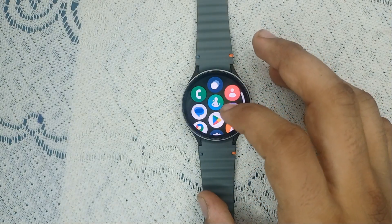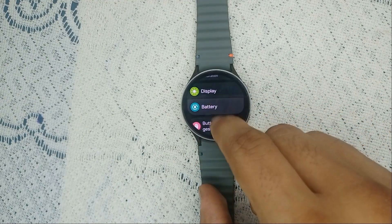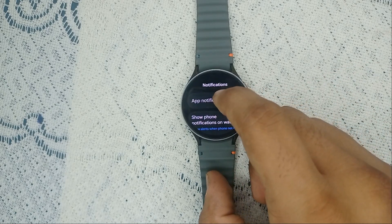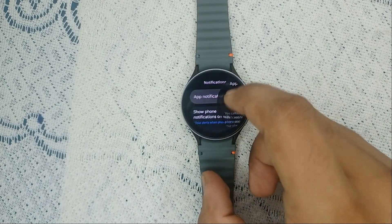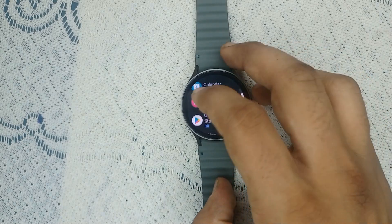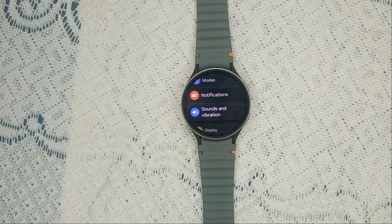Step three: adjust vibration and notification settings. It's essential to check your vibration and notification settings to ensure they are configured correctly. Go to Notifications and ensure that you have selected the apps that can access your notifications. Sometimes specific apps can cause vibration due to notification settings.